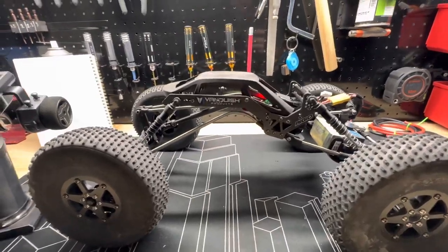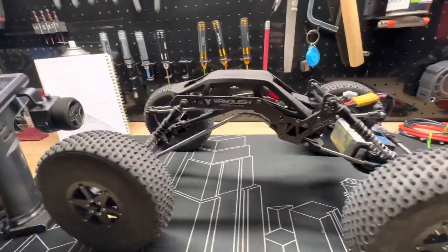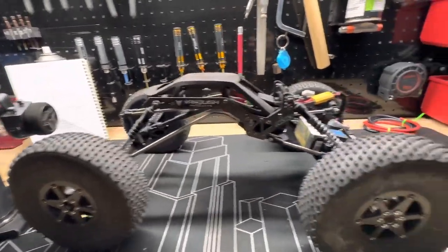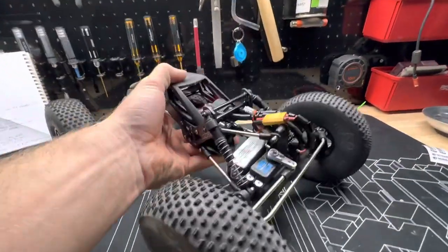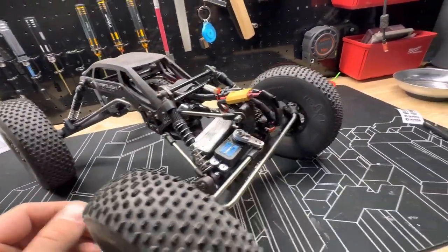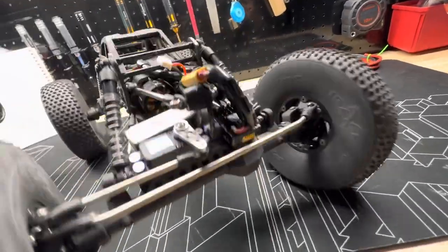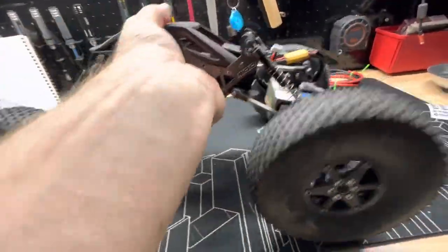Hey everyone, I thought I would give you another rig rundown on my sporty style crawler. This is a very custom build — I believe it's all built by a guy in Hong Kong.